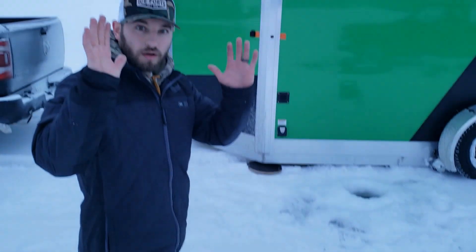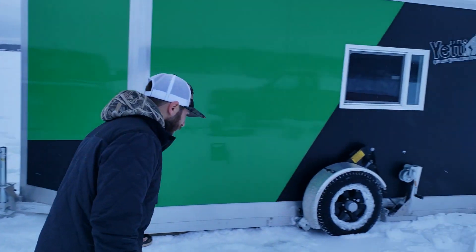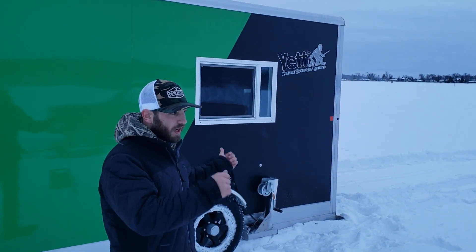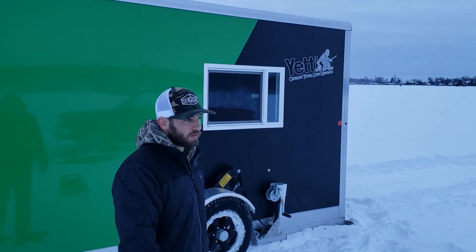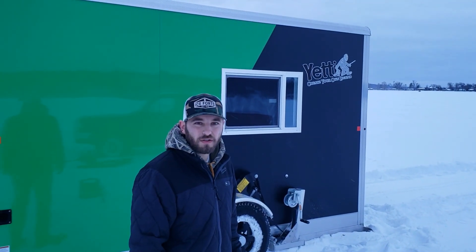We're not wearing gloves this morning, so it's obviously not that cold. Some of us are tougher than others, but we're getting the job done. So now we're going to move inside and you'll kind of see it. We're going to drill the holes. We're going to use some of the products we sell — we got some slush buckets and stuff like that to show you how they work.